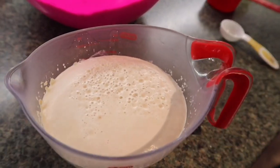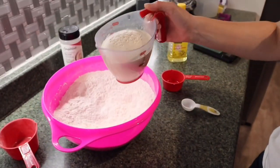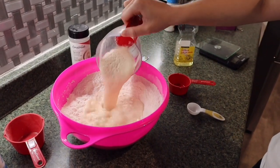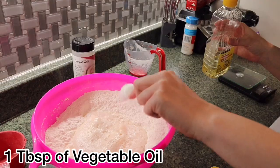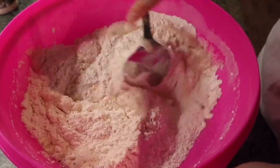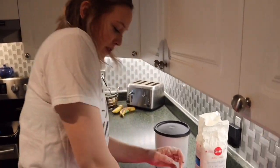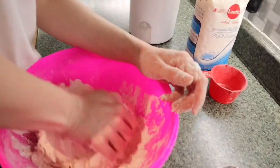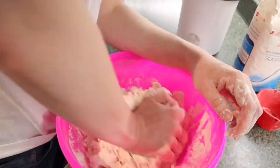When your yeast is nice and foamy, it's time to mix everything together. We also add one tablespoon of vegetable oil into the mix. Use a spoon at first and then just start kneading it until everything is mixed.